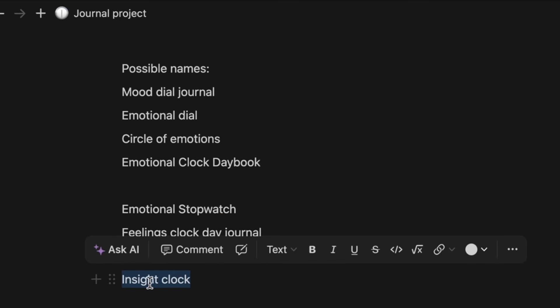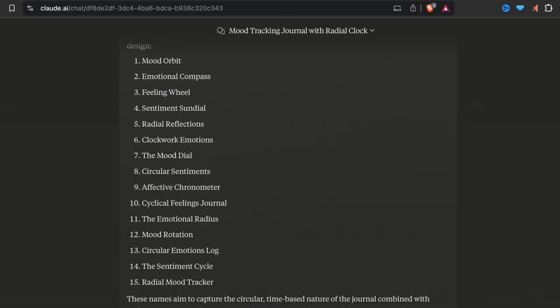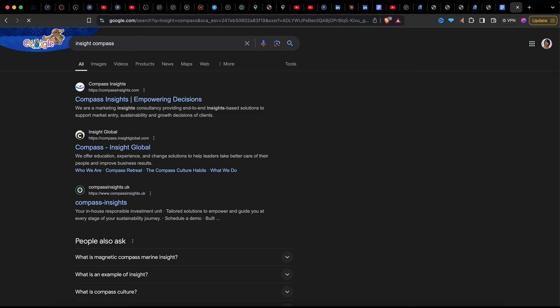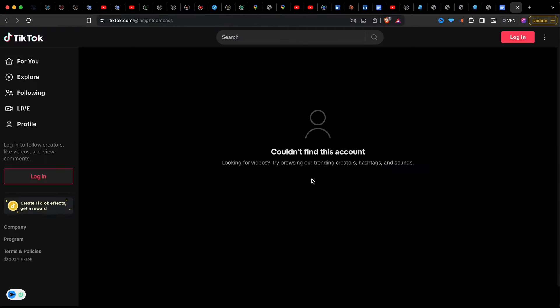I did some brainstorming about names, including words like circle, wheel, dial to reference the clock mechanism, and the fact that this isn't a regular planner — it's to track your feelings. I even used AI to help me come up with more names. Field Wheel was cute. I liked the use of the word compass. I went with Insight Compass for now because there's nothing that matches it as another journal on Google and it's free on TikTok. But what do you think? Do you have other suggestions? Comment below!